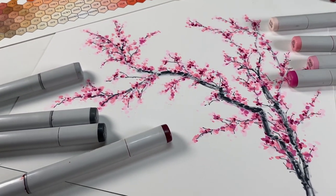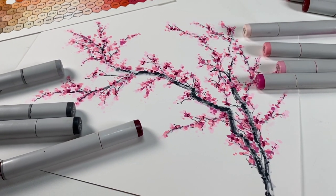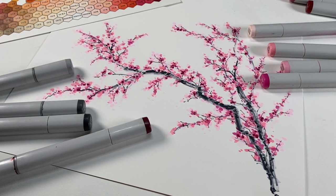Hello and welcome to my YouTube channel. I'm Sandy Alnock and I'm going to be making cherry blossom branches today.